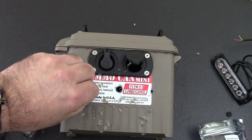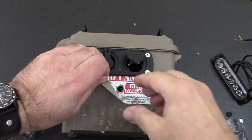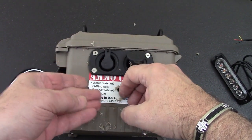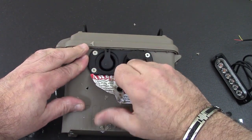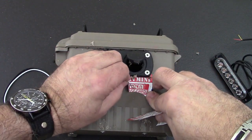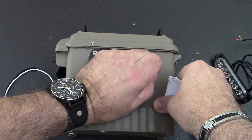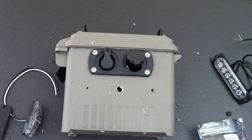Now that we have that, we can take the sticker off. Let's pry it out — yeah, look at that, nice and easy. Come on — there it is. I'm going to trim out this flashing and we're ready to install that light.